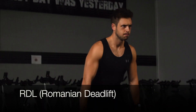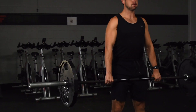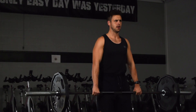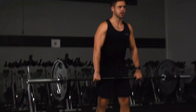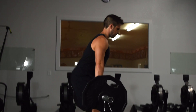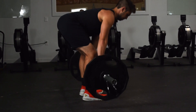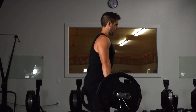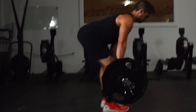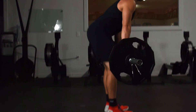Exercise number three is the barbell RDL, or Romanian deadlift. The RDL primarily targets the hamstrings and the glutes, and this exercise heavily relies on the mind-muscle connection. If you find that your lower back is tightening up more so than your legs, you're either going too heavy or you're not focusing on using your legs to perform the work. You don't need to go all the way down to touch the floor — I personally recommend going far enough to feel a real good stretch in the hamstrings and glutes, then reverse the motion back to the top.